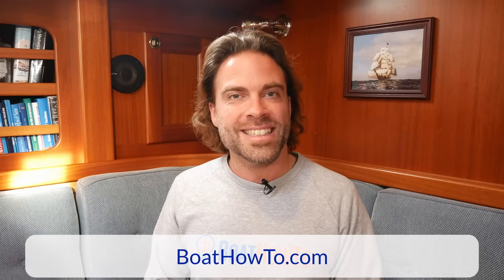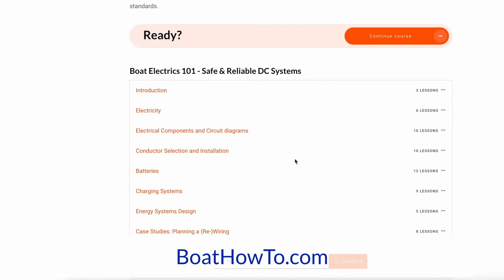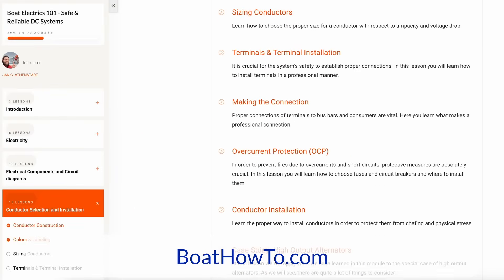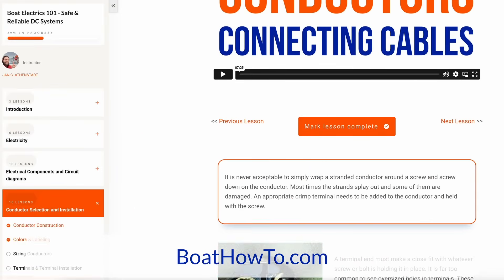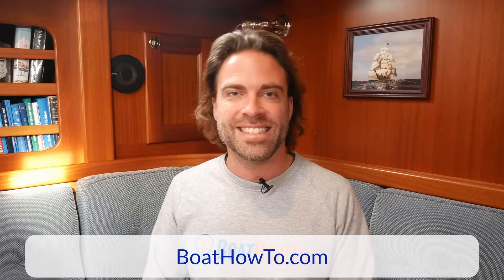We do talk a lot about connections and how to make sure they're safe and standard compliant in our courses, especially Boat Electrics 101. Make sure to check that out at boathowto.com and see you in the next session.